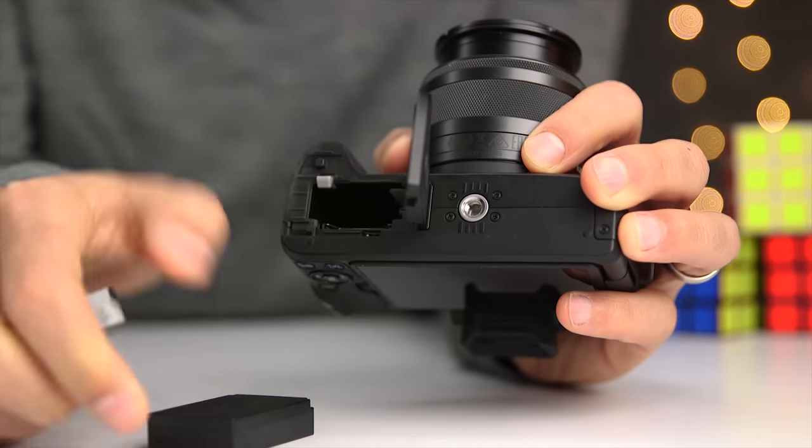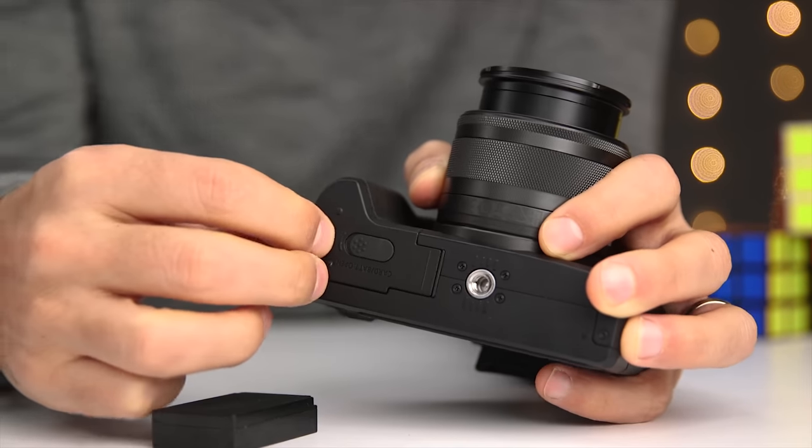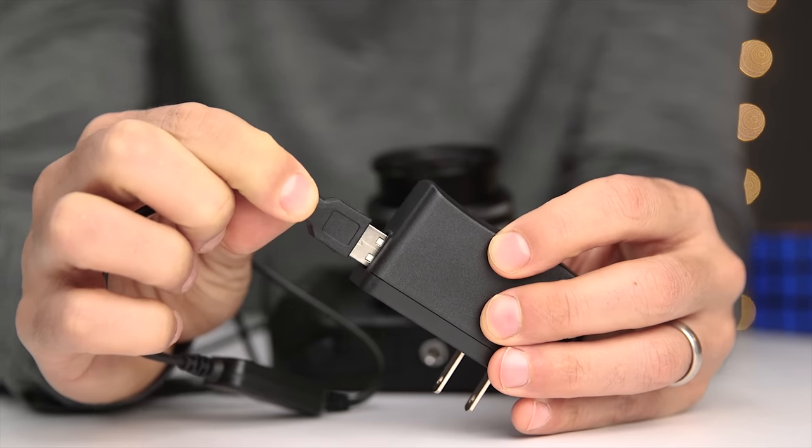That's where the third solution comes into play. It's similar to the second solution and uses a DC coupler again, but instead of plugging it into an outlet, this accessory plugs into a USB power source. This adapter costs $22 on Amazon, and I'll have links in the description to help you easily find everything. I can actually use this adapter with an outlet as long as I use the USB charger that came with it.